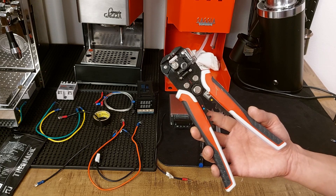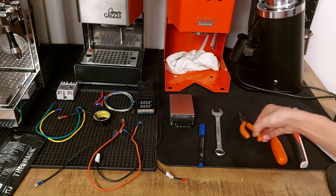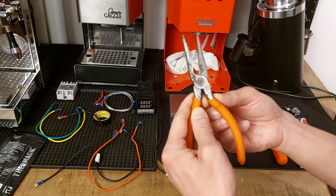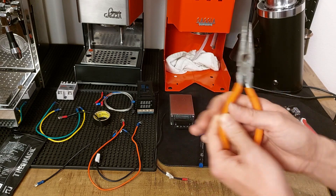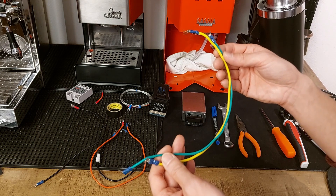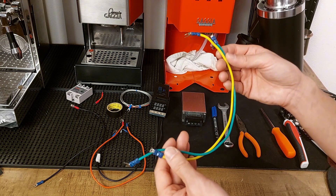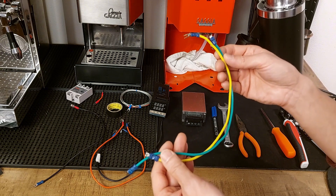This cable cutter and crimping tool is highly recommendable but not mandatory — you will be able to crimp your connectors with the flat part of a regular plier. Then you have to make your cables. I recommend you to buy the kit with multiple colors because it's going to make your life easier when you have to identify and connect the cables later.